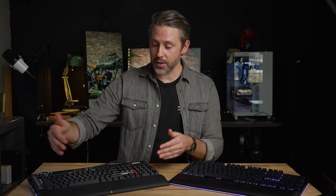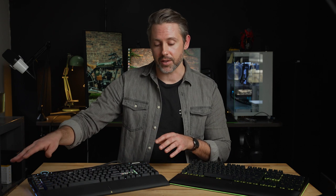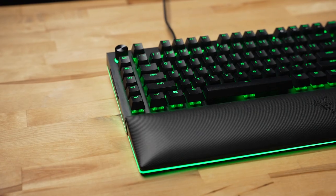Moving into overall design and build quality, both of these keyboards are full-size. Even though the Corsair has this extra little riser up top above the function row, size-wise they are very similar — maybe a half-inch difference in height and width. They both have removable padded wrist rests, which is a really nice feature.